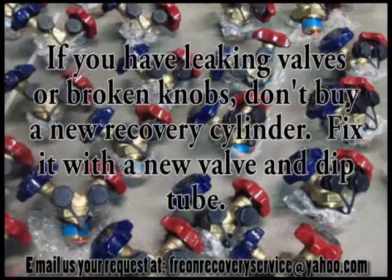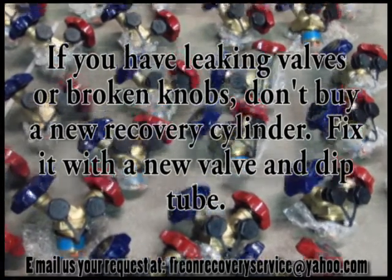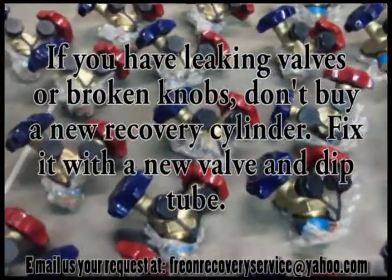To order, just send your request to freonrecoveryservice at yahoo.com and we will contact you as soon as possible.